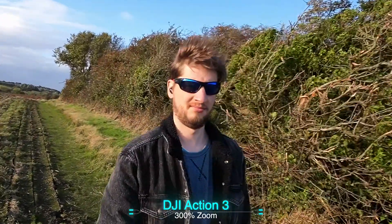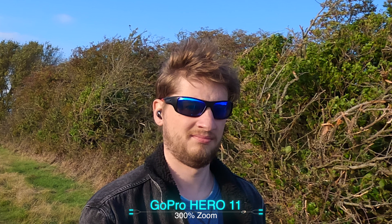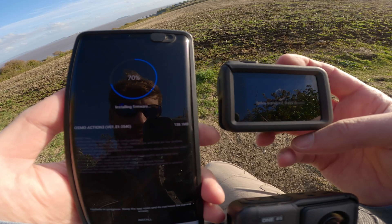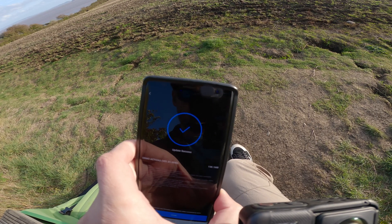This footage is prior to the update and as you can see the face is clearly out of focus. Now looking at the GoPro footage by comparison, it is definitely better. So I decided to run the update and let's see how we get on now.